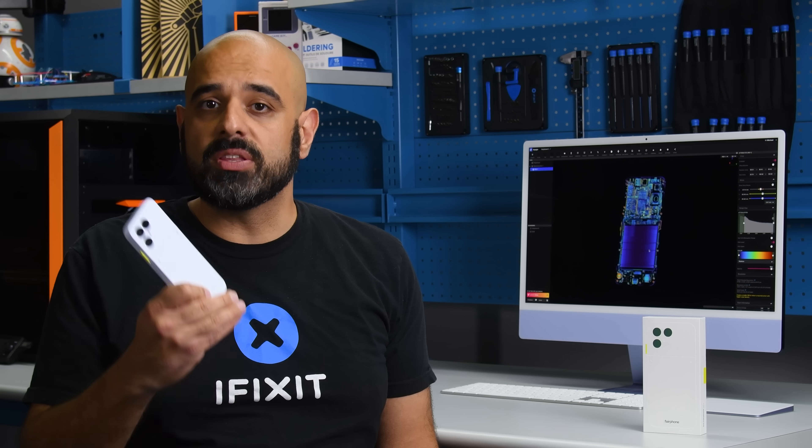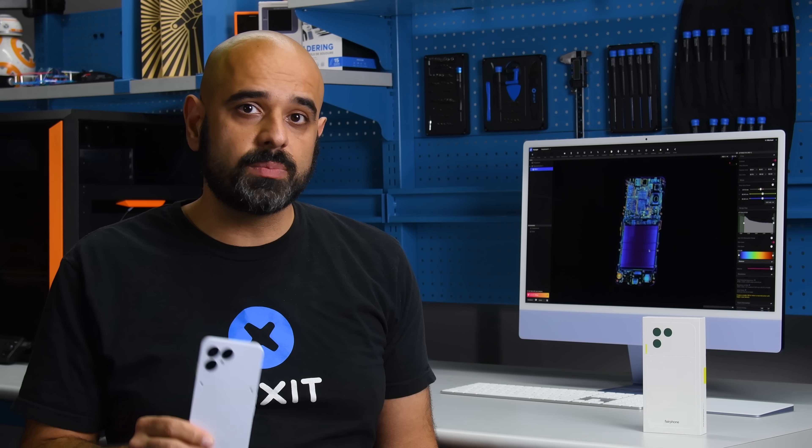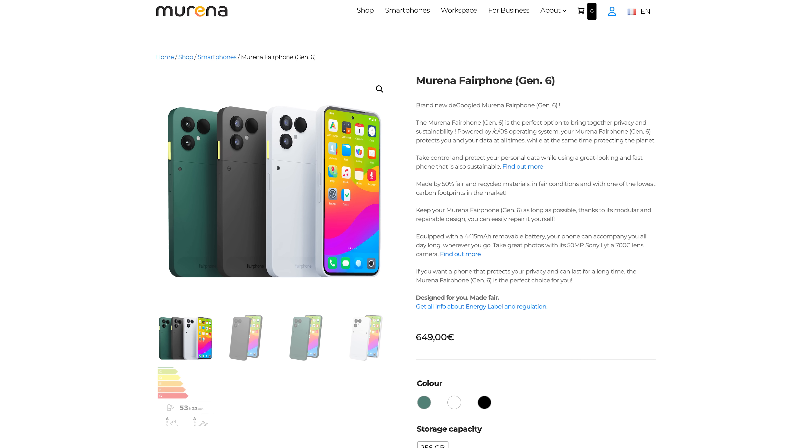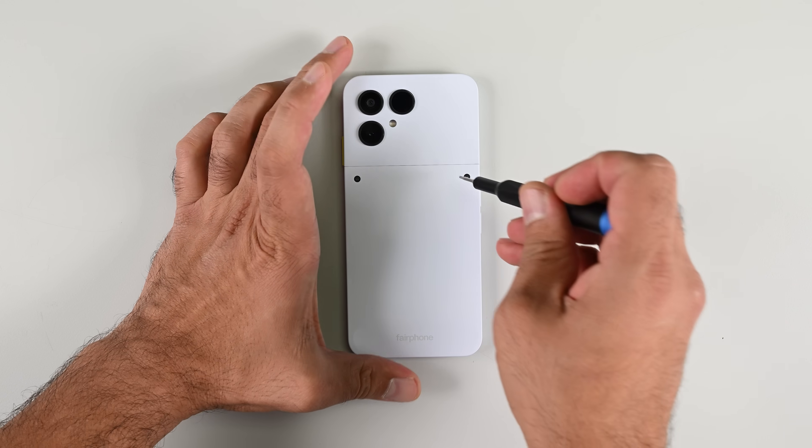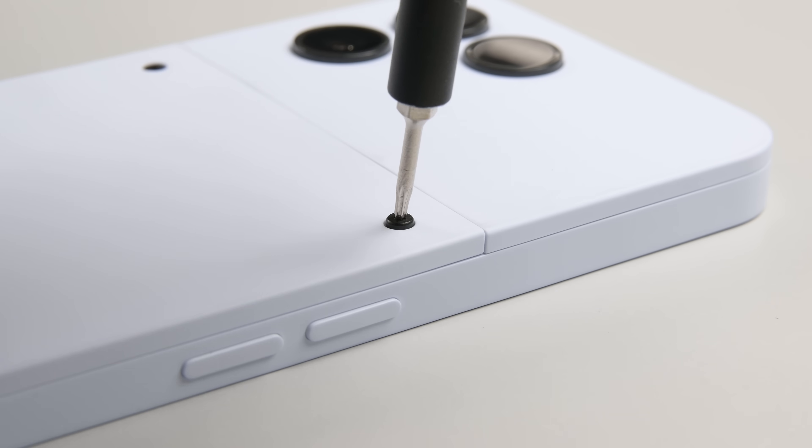Fairphone's phones are predominantly aimed at the European market, but US customers can get their hands on one through the partnership with Marina. So let's dive in and see how Fairphone made a repairable device, starting with everybody's favorite consumable component: the battery.